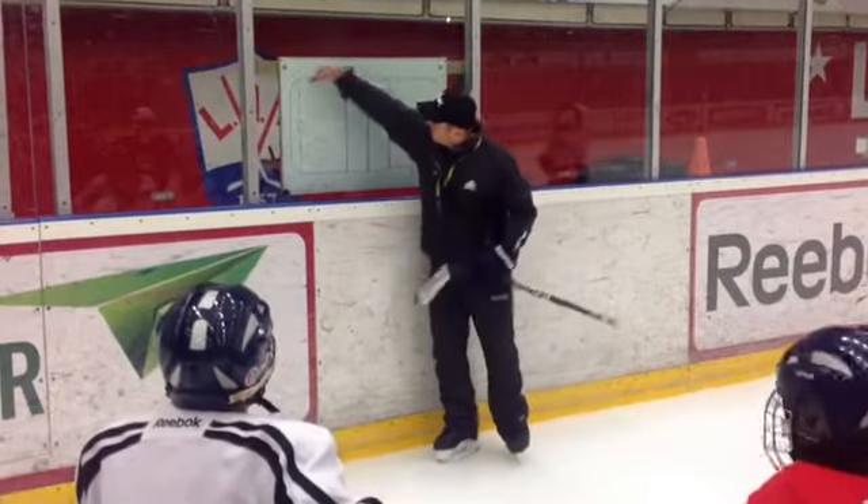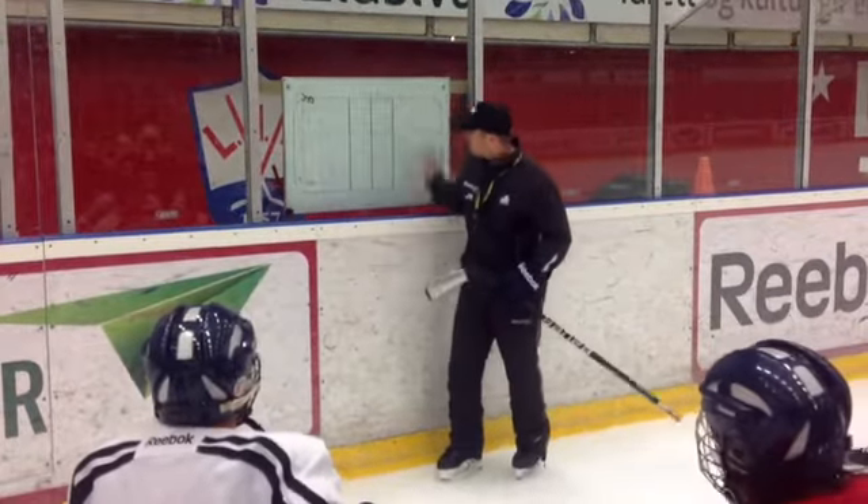Now we will go with the puck, some of the shots — white out and out, red on the other side.